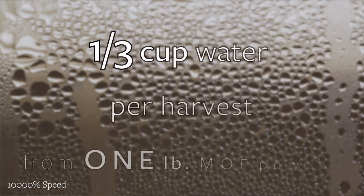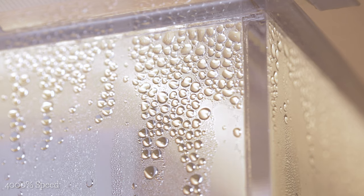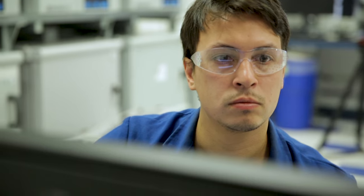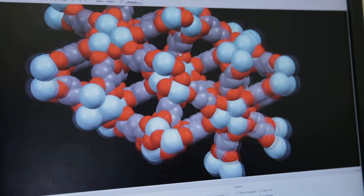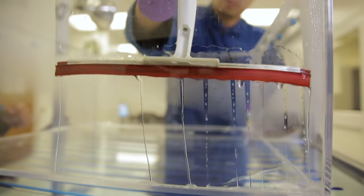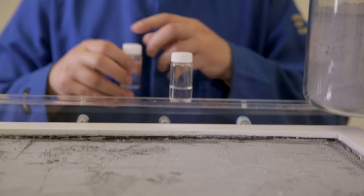We can get about one third of a cup of fresh and drinkable water, and it's always possible to get more water using more MOF powder or a bigger box. We were trying to come up with a metal-organic framework material which won't leave any traces of organic or inorganic material behind. After we collect water at the bottom of the device, it's absolutely clean — it's 100% pure and you can drink it right away.